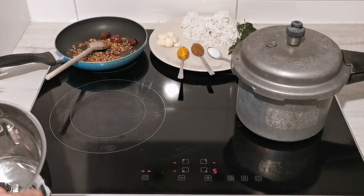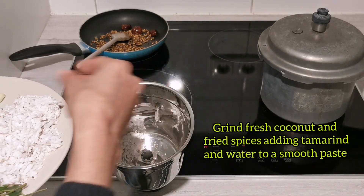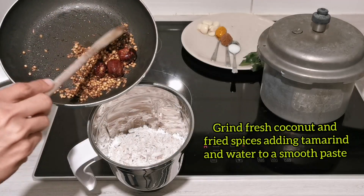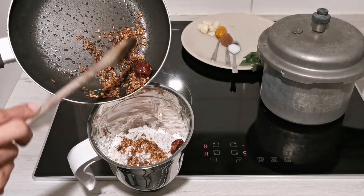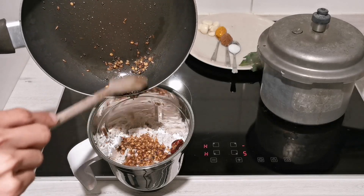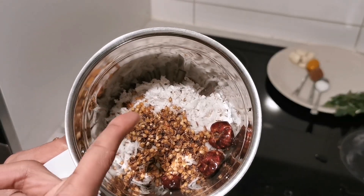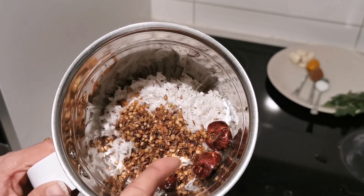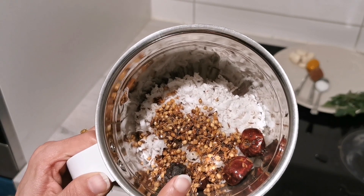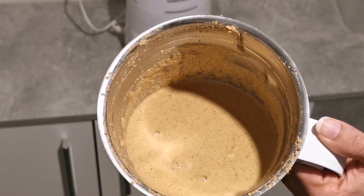Now we will grind the masala paste. To the mixer grinder, I first add the fresh coconut, then the masala ingredients we just fried in ghee, then the gooseberry-sized tamarind. We add water and grind everything into a smooth paste. The ground smooth paste is ready, and now we will transfer it to the cooking pot.